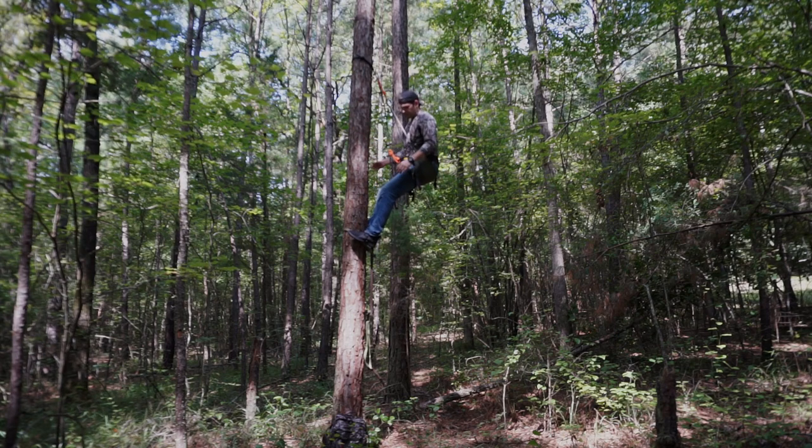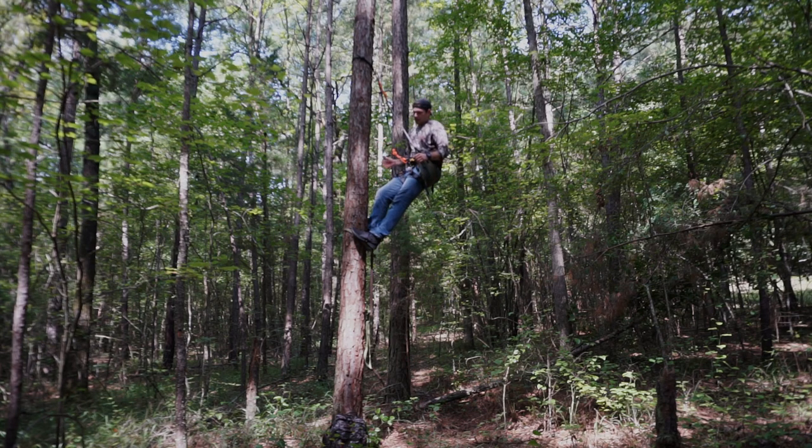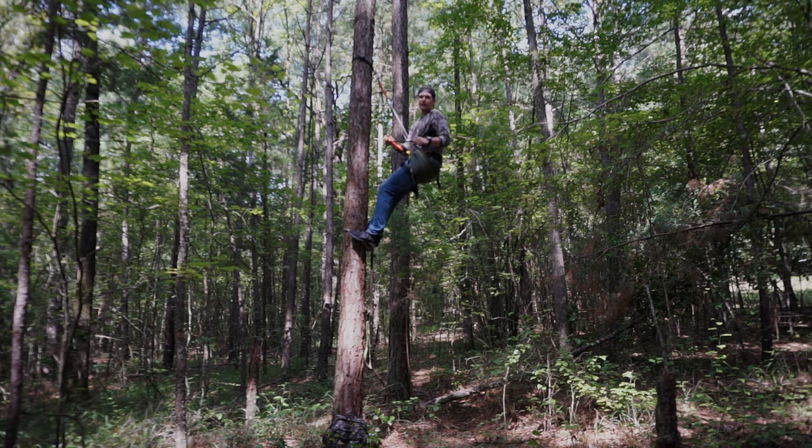I'm going to adjust the height of this saddle to just where I want it — about right there is where I like it. If you noticed, I never unhooked from this rock climbing harness, so there was no point in my climb process where I'm not secured to the tree. Right now the entirety of my weight is being held by this sit-drag tree saddle, and the harness is serving as a secondary fall arrest. If some part of this system were to fail, that would be my backup to catch me in the event that something went wrong.